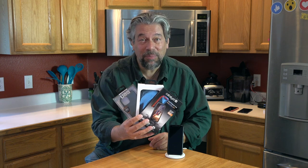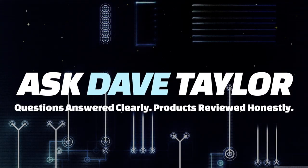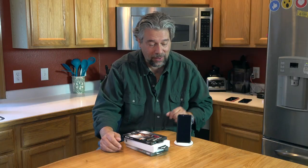More cases for the iPhone 11 Pro — let's have a look. Dave Taylor here, and I have my iPhone 11 Pro, which you can tell by the three cameras on the back. I have three more cases to look at. I can't seem to stop these cases showing up, so another video.